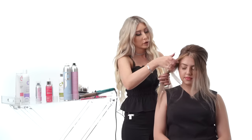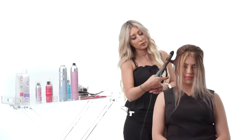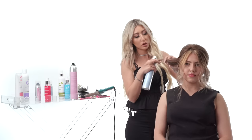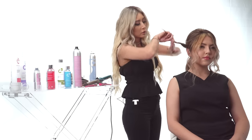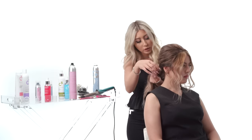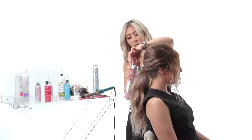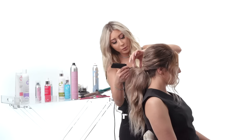Now that we're done with the ponytail and back section, we're going to work on the front. I'll take the sides of her hair and wave them the same way we waved her ponytail. Take your Soft Control Hairspray, give it some of those waves, and make sure you run the ends through the curling iron so it looks smooth. Then I'm going to twist this side section and tuck it inside the ponytail — give it a little spray, smooth it with your hands, and wrap the remaining ends around, securing with a bobby pin.